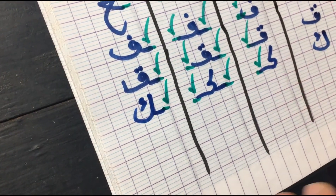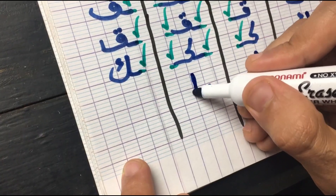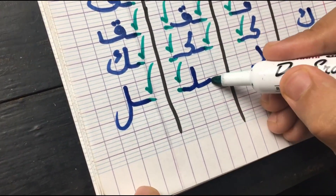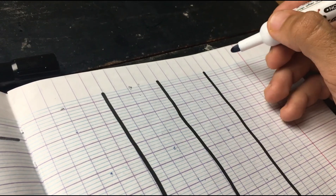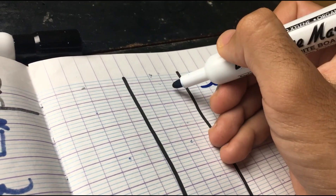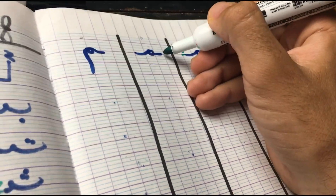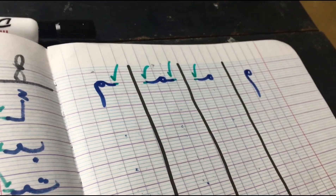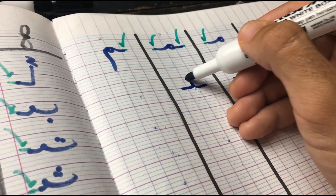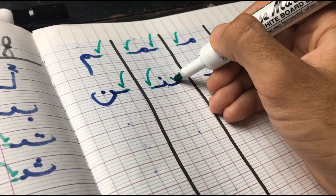Moving on to the next letter we have is Lam — that looks like a hook. In the first position, it's attached from the left. In the middle from both sides. And in the final, it goes back to its original form but still attached from the right side. Next letter we have is Meme. In the first position, it's attached from the left side. In the middle from both sides. And in the final, it goes back to its original form but still attached from the right side. Next letter we have is Noon — it's a half circle with a dot on top. In the first position, attached from the left. In the middle from both sides. And in the final, it goes back to its original form but still attached from the right side.